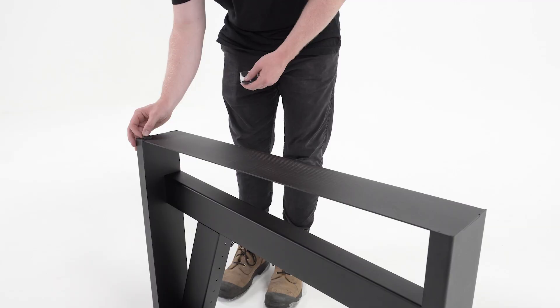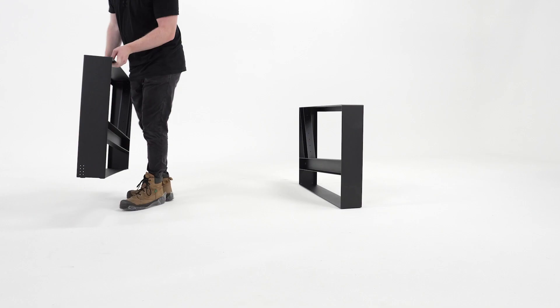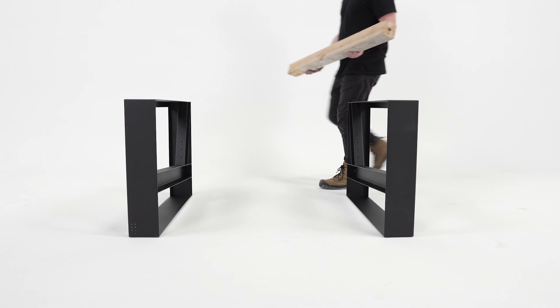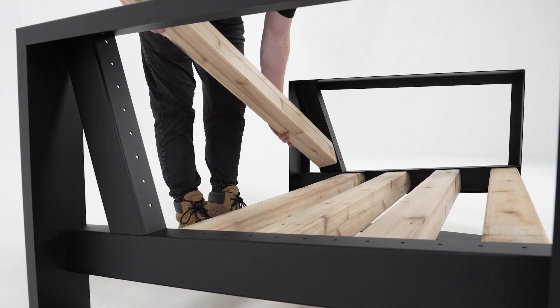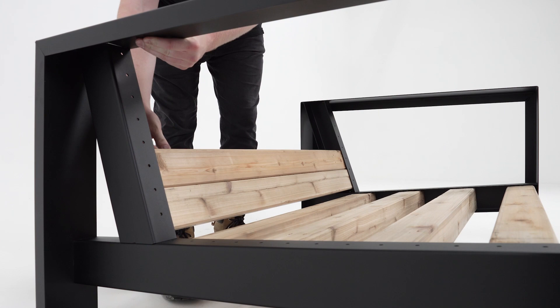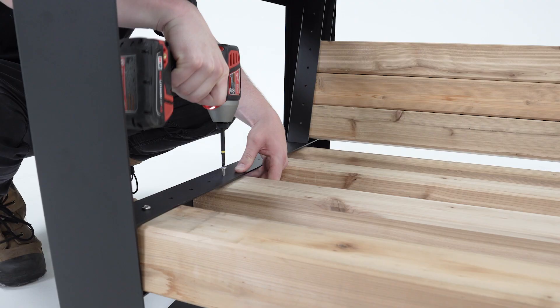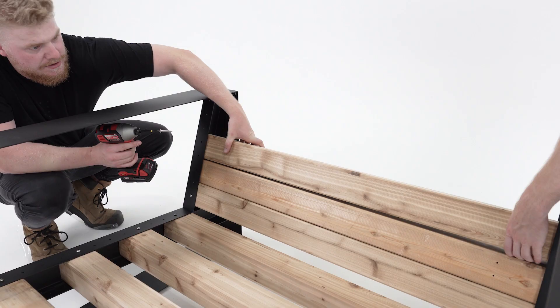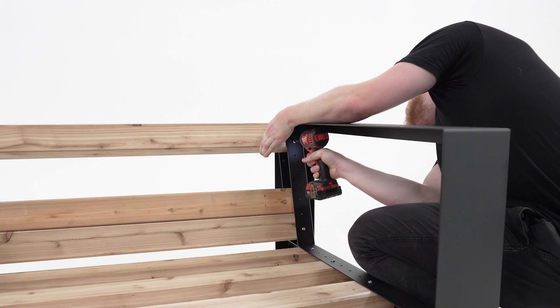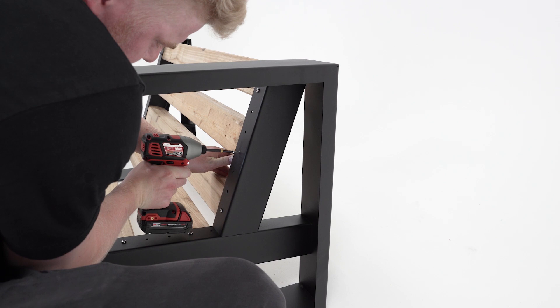To build the Modern Muskoka chair, place the included footpads on the bottom of each bracket. Place the two brackets down and insert four pieces of lumber in the bottom, spaced to your preference, and place three in the top. Fasten the bottom lumber, and then the top. Apply caps.